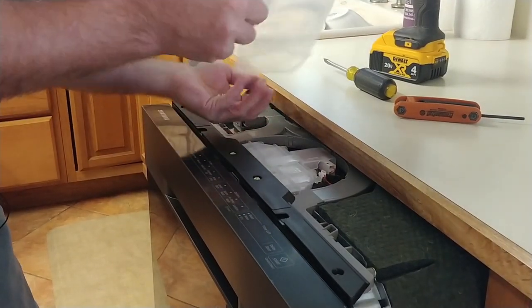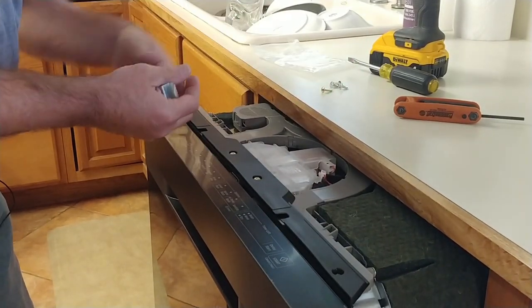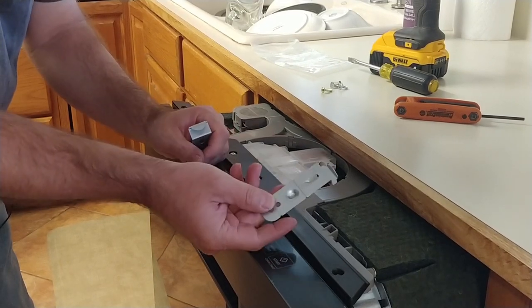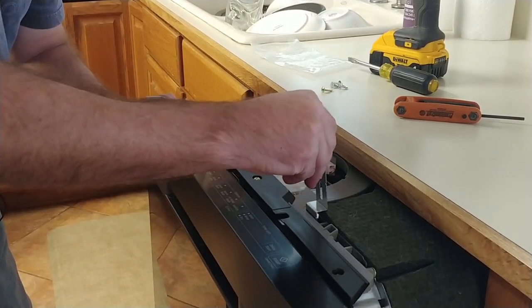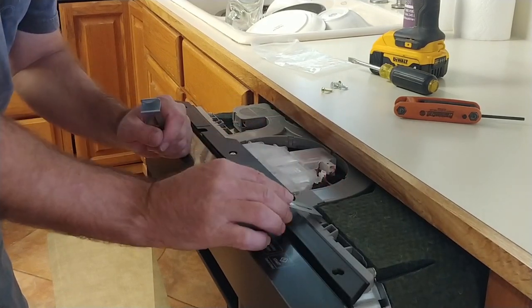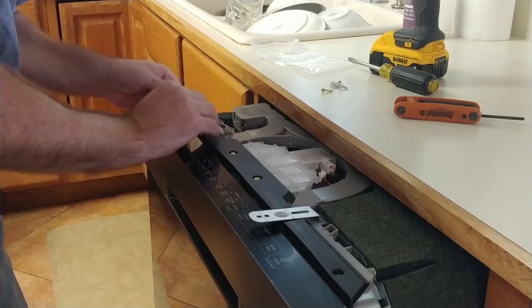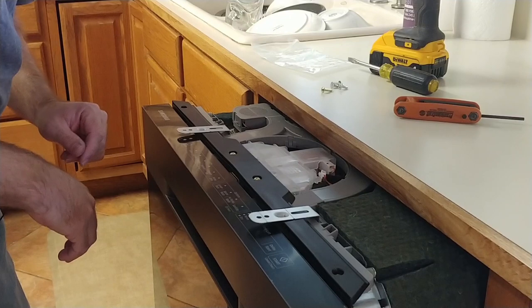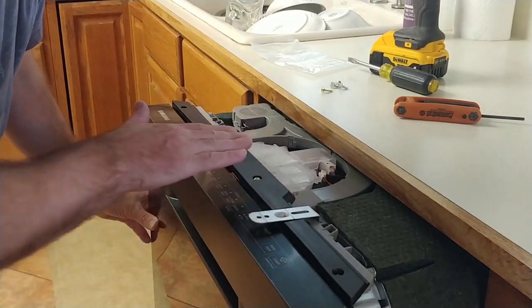There are four screws with this. I really like these — quite impressed with the way they put these together. There's a little notch there, and this actually hooks on there. There's a little spot for it. These are pretty good; I've seen others that have been terrible. So I like these — quite impressive. Now we can just slide it on back in.